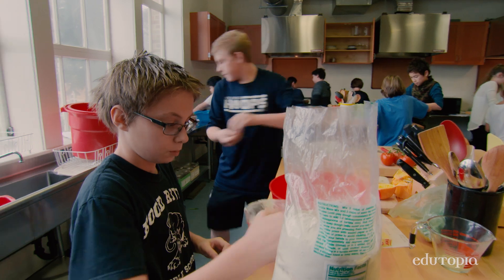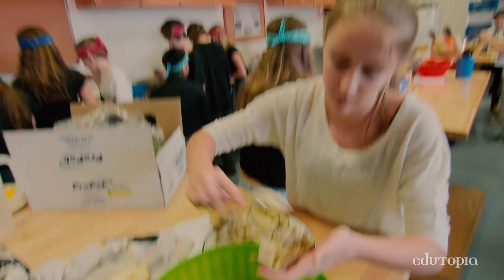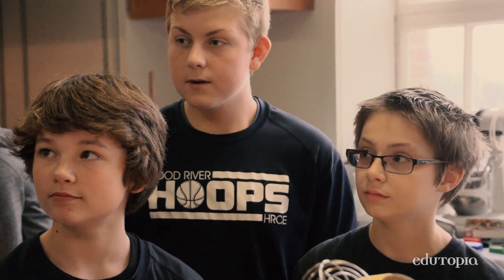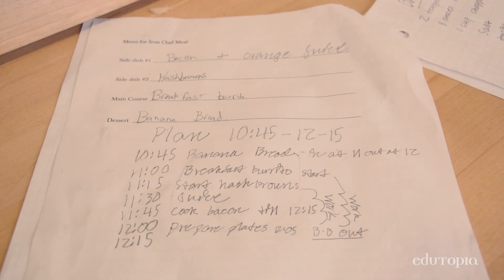We have our student kitchen. Sixth graders do pretty basic stuff — measurement and mixing — and then seventh graders get more complex, and eighth graders run cafes and get their food handler's card. We've started this thing called Iron Chef, off the TV show. There are 16 teams, each of which was given a list of ingredients available to them, and they had to develop recipes and put a menu together.